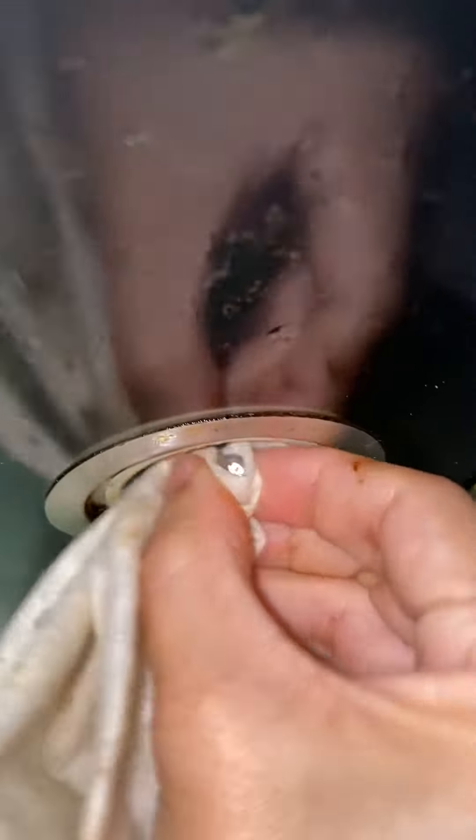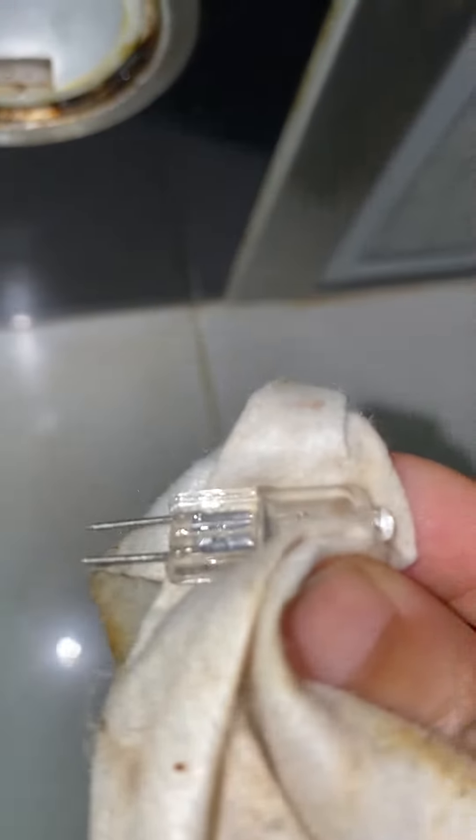Once it's open, you're gonna grip the bulb and just pull it out. You can see the bulb — there are two pins holding the bulb to the fixture, and you just wanna pull it out.